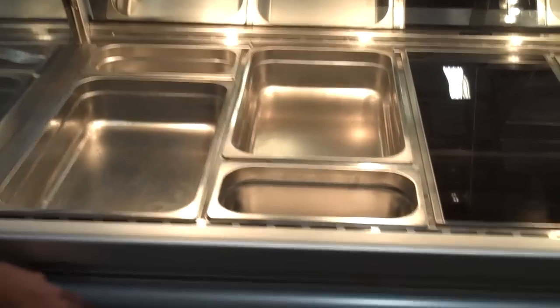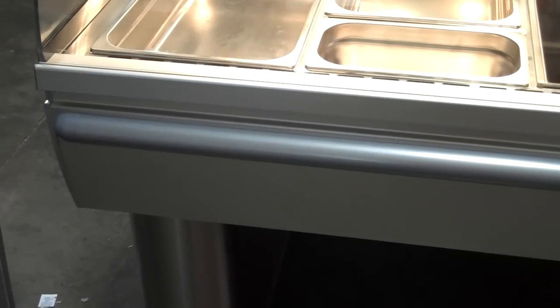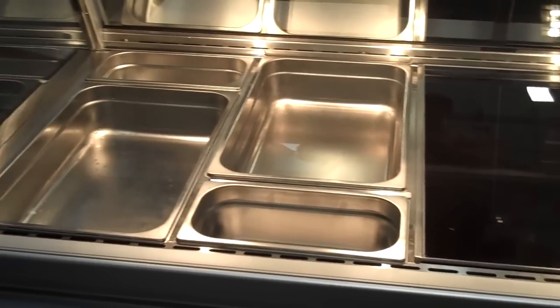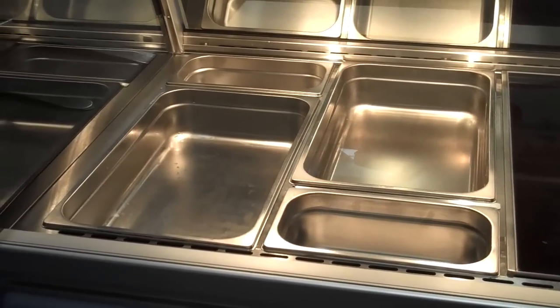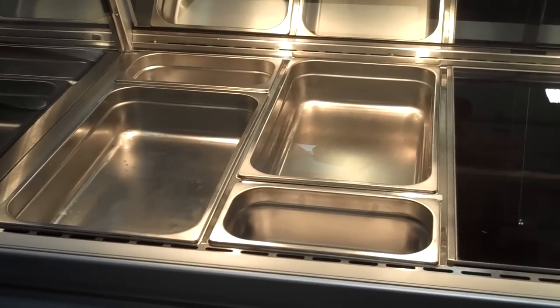It comes with a front bumper or a cart bumper and it does come with a pan set. They will take a full size and a one-third size pan, so you get 5 full size, 5 thirds, and the dividers.